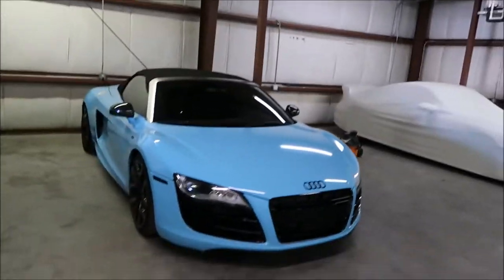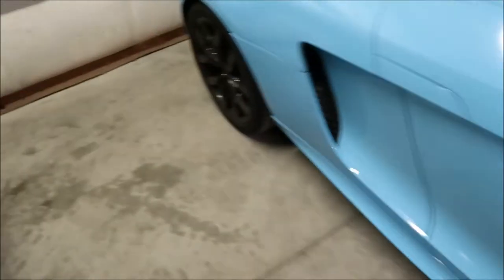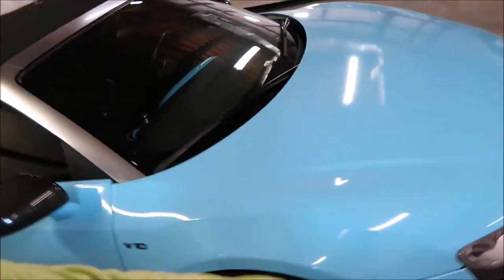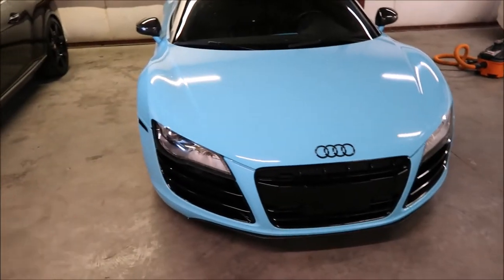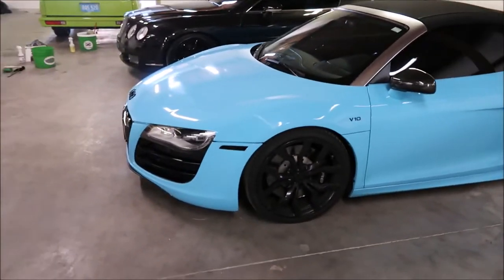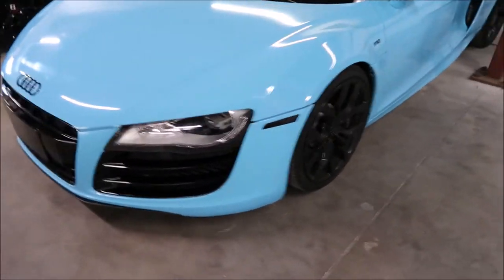Hey, it's Gary Dean, detailjuice.com. I'm about to start working on this Audi R8 — get the wheels all clean, get her washed down. Nothing super fancy, just getting a good basic job done: interior vacuum and wipe down, door jams, exterior wash, wheels clean, tires dressed. And that is it for this R8. I'll show you this bad boy when we're done.